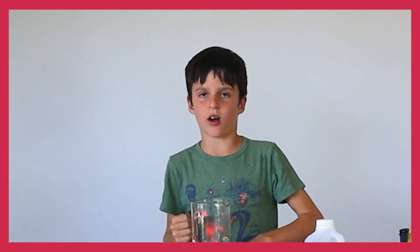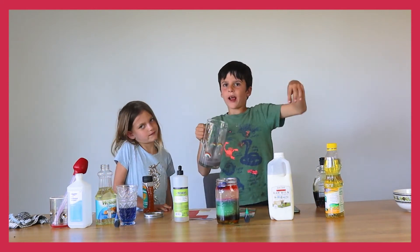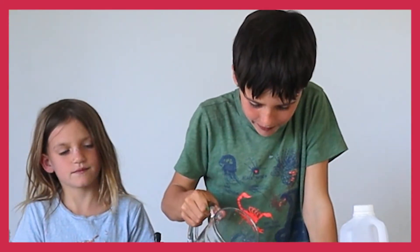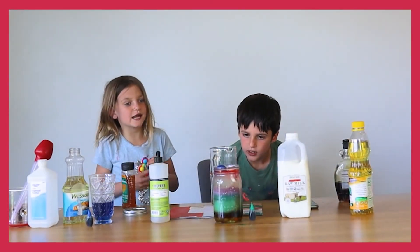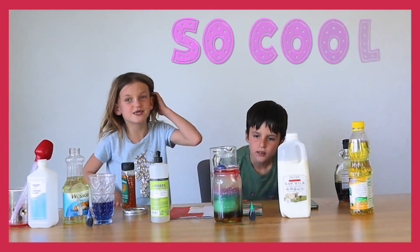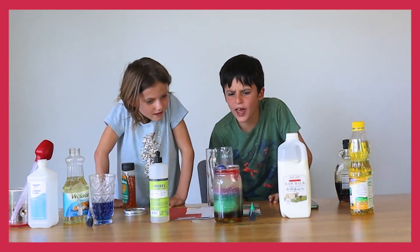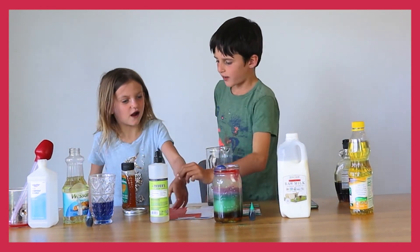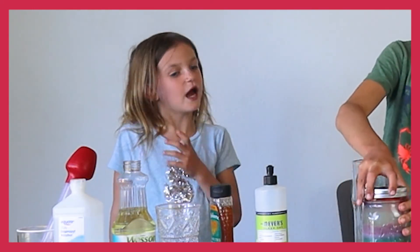Will the green milk and red rubbing alcohol separate, or will they go down together and make a whole new layer? It's mixing into the other colors — that is so cool! It turned purple! It's making its own layer, and it's even covering some of the other layers. You can put it in your kitchen and look at it — see how cool it is every day!